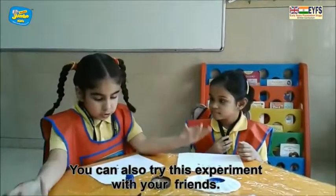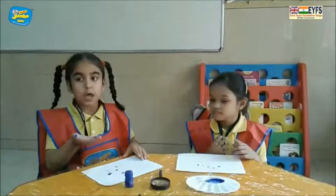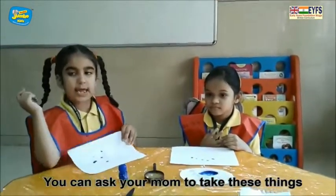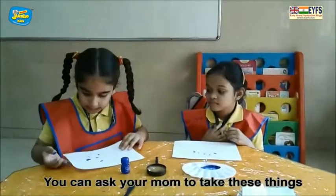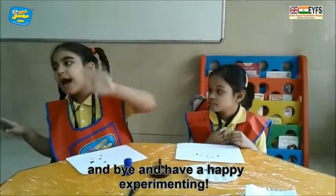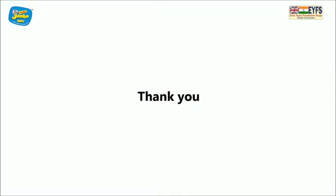You can also try this experiment with your friends. You can ask your mom to buy these things. Have a happy experimenting day. Bye!